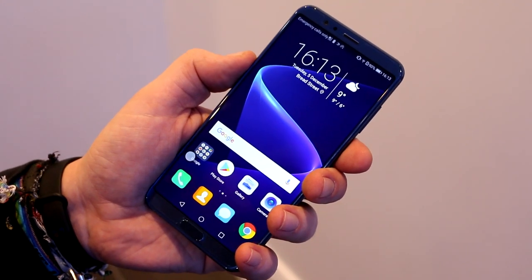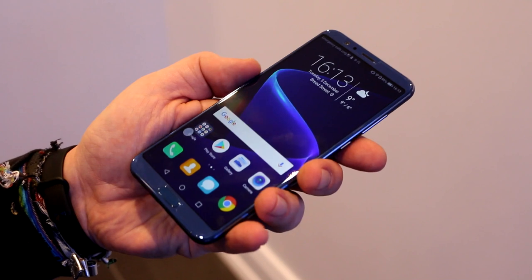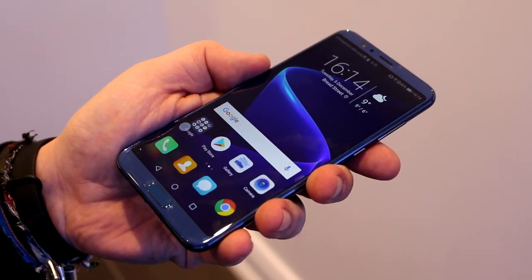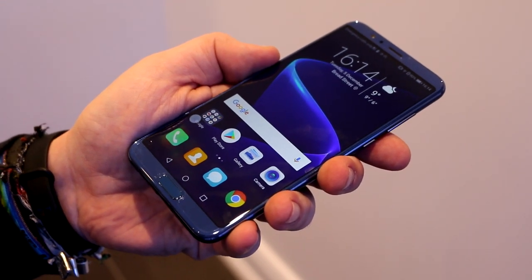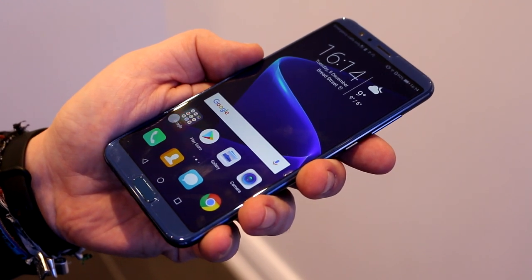Looking at the internals, you get a Kirin 970 SoC that runs four ARM Cortex-A53 cores at 1.8 GHz and another four ARM Cortex-A73 cores at up to 2.36 GHz, plus a Mali-G72 graphics core and the NPU.